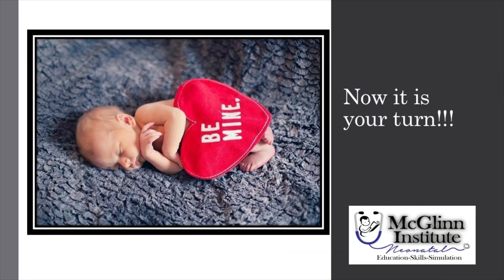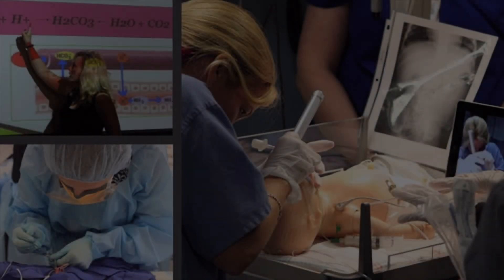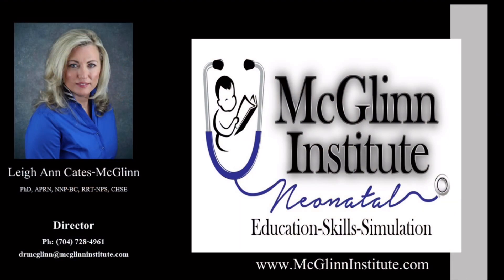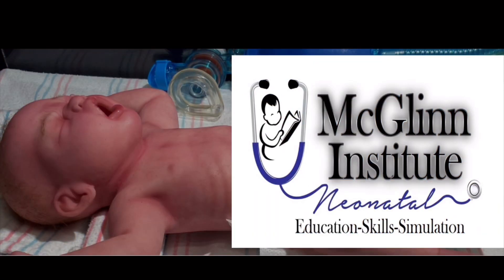Now it's your turn. Let us know how this video helped you in your actual clinical practice. Looking for an NRP, procedural skills, or simulation-based training course? McGlynn Institute Neonatal has you covered. Give us a call or text at 704-728-4961, or email Dr. McGlynn at drmcglynn@mcglynninsitute.com. We look forward to hearing from you soon.